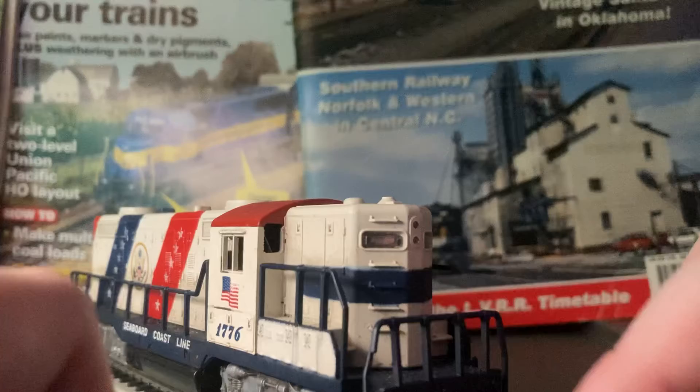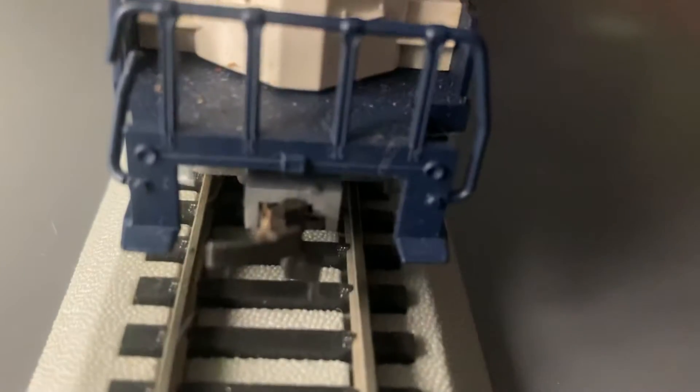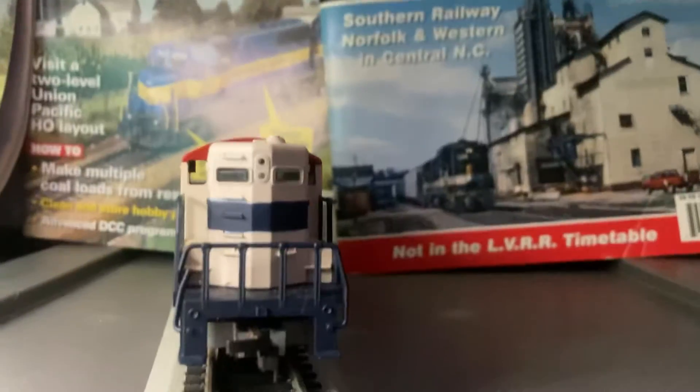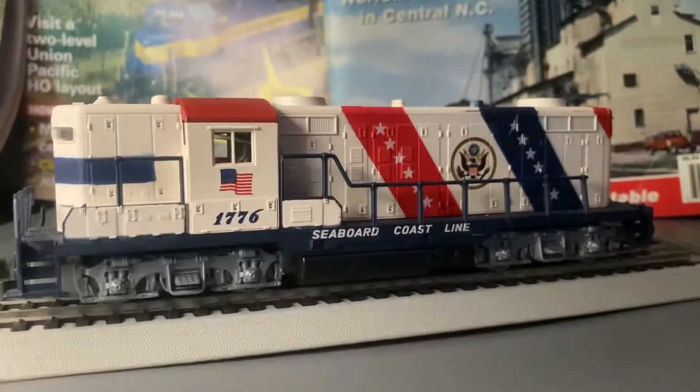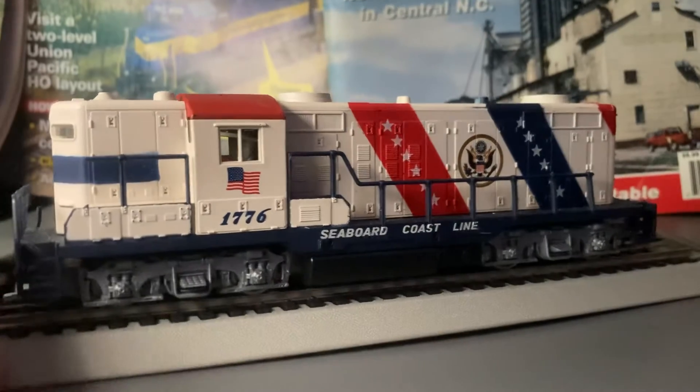It's a Lifelike and the knuckle couplers look like that right there. It's a high hood, and it's a really cool color. I mean, look at this — isn't this cool?